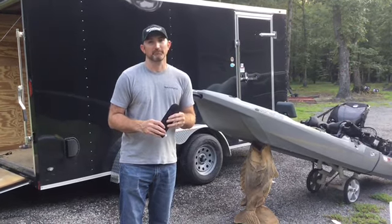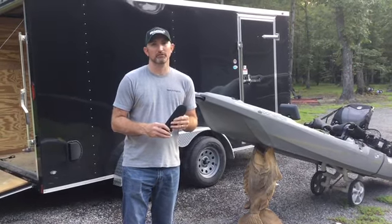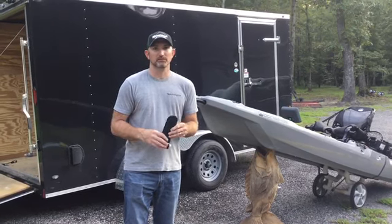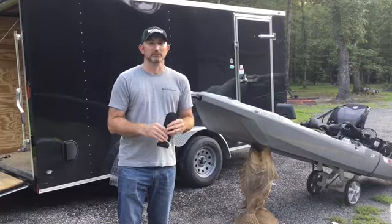Hey everyone, this is James from One Objective Bass Fishing. Today I'm going to be going over the installation of the Kayak Kill Protector by One Objective Bass Fishing, and give some install instructions and how-tos.